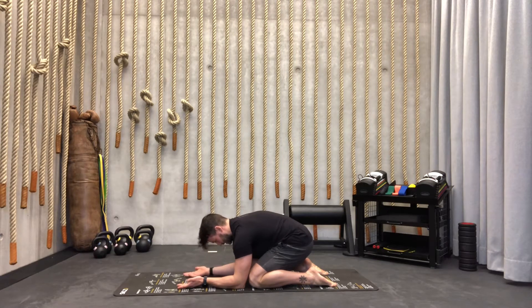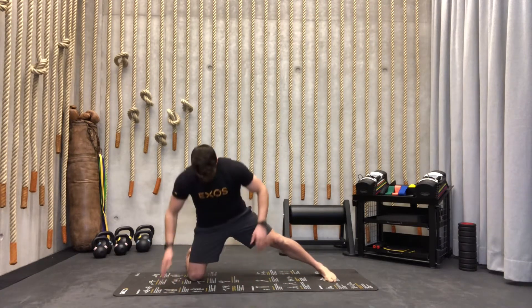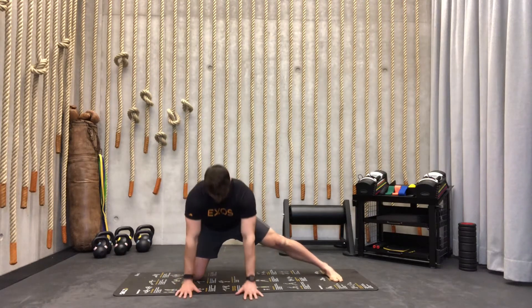Look between your hands and try to expand your ribs when you breathe in. That was number one.